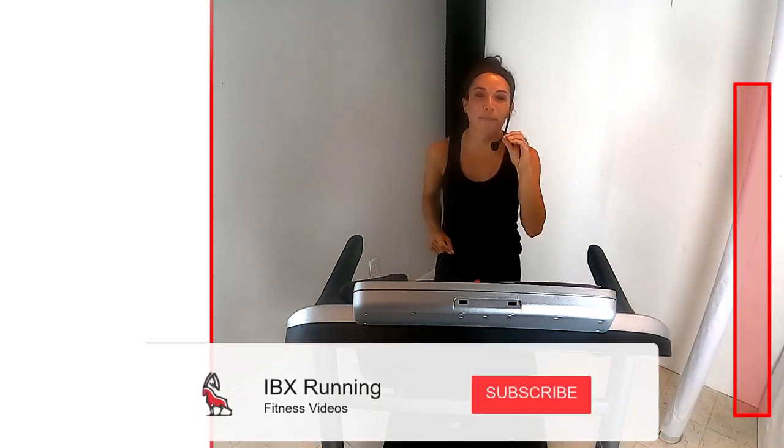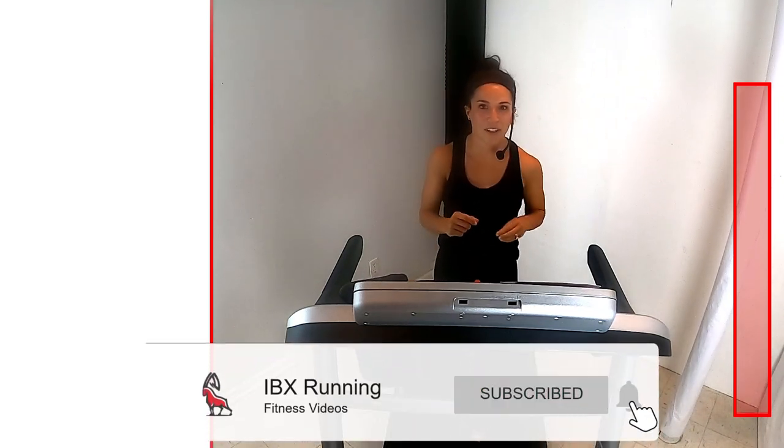What's up IBEX Runners, welcome to IBEX Running. Today I'll be your coach, my name is Veronica, and today's workout — are you ready for this? We have a beginner hill HIIT, oh get ready for it, it's going to be so much fun.